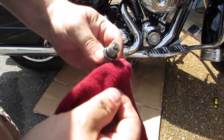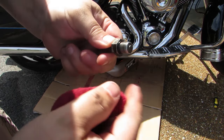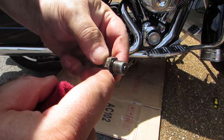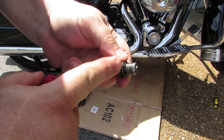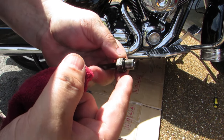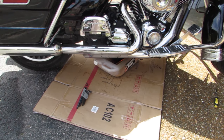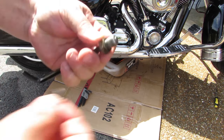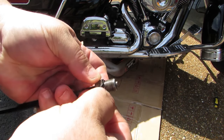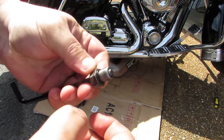Go ahead and wipe it off, and then take a look at the rubber O-ring that sits at the bottom of the plug. These are really cheap insurance — you can buy a pack of about 10 of them for something like $2. So instead of trying to reuse it, just pull it off and replace it for a little peace of mind. Slide the new O-ring down into place, roll it in the last little bit, seat it nicely, and then reinstall your plug.